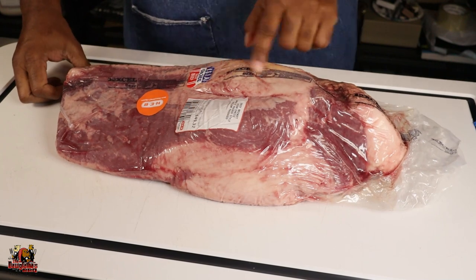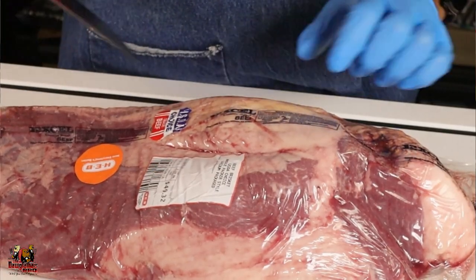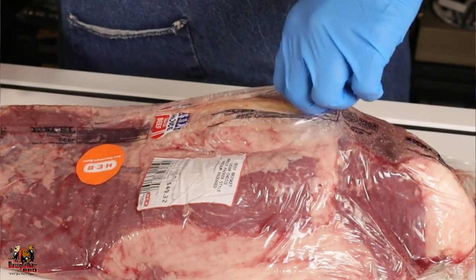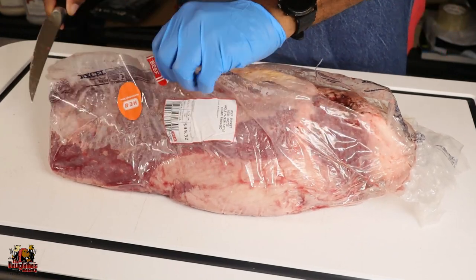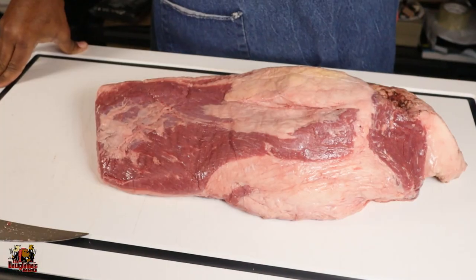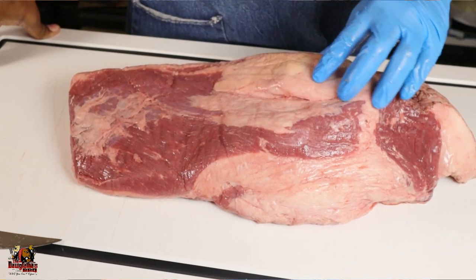We can see the fat kernel here — that's going to be my entry point for the packaging in the cryovac bag. I like to take my knife and run it right on that fat cap at the kernel, make a little cut there, grab the bag, and cut it open without leaving a bunch of juices everywhere. So we cut this open and get the brisket out of the bag. We're getting a good look at this brisket and we can see we've got a really good kernel of fat here.